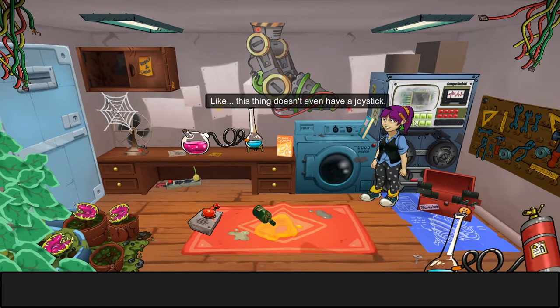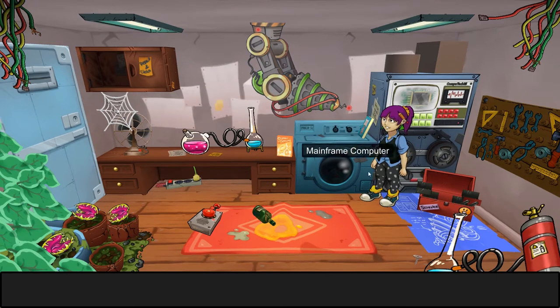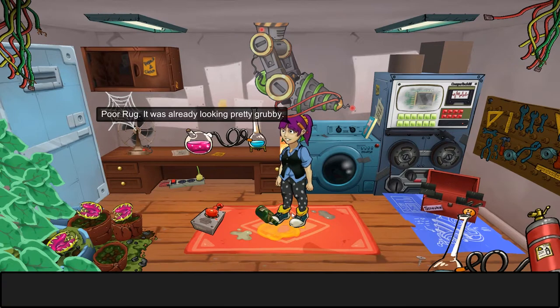This thing doesn't even have a joystick. What's the point of a computer you can't play? Let's have a look at the rug. Looks like somebody spilled their drink — poor rug, it was already looking pretty grubby.